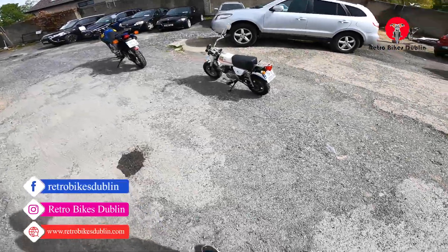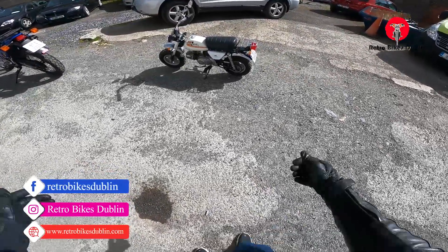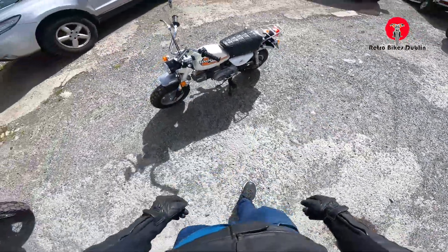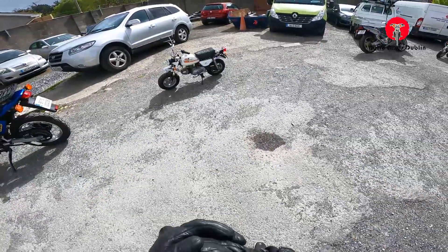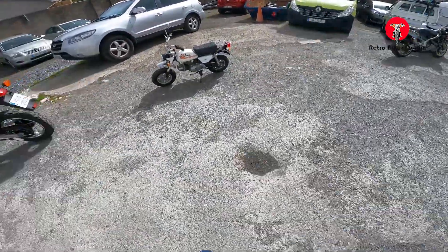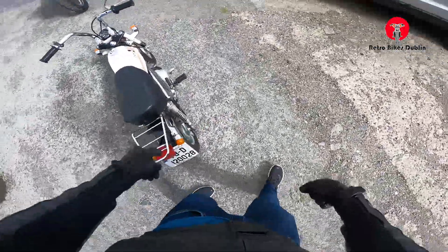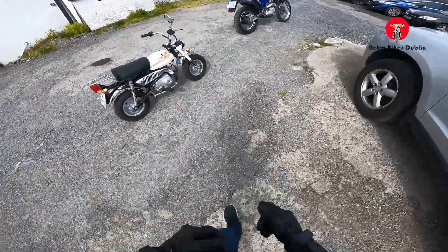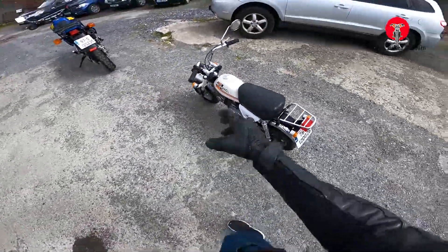We're now on to the Honda Monkey bike, which I'm going to be barely fitting onto — I'm six foot two. It's a Z50 from 1978. Swapping around this time, starting with the actual riding video first, then the visual analysis. It's in really, really nice condition — an original Honda Z50.